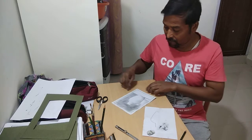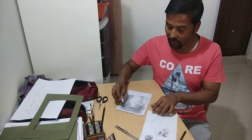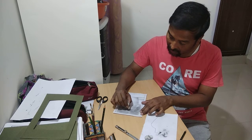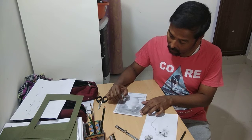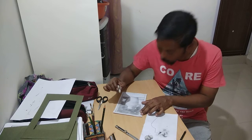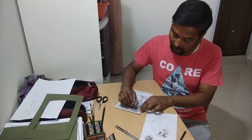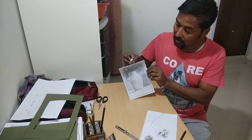Now we've done that. Take your eraser and erase wherever you want a flower to appear. See — just like this. You can do this anywhere you want, just see how simple this way is.